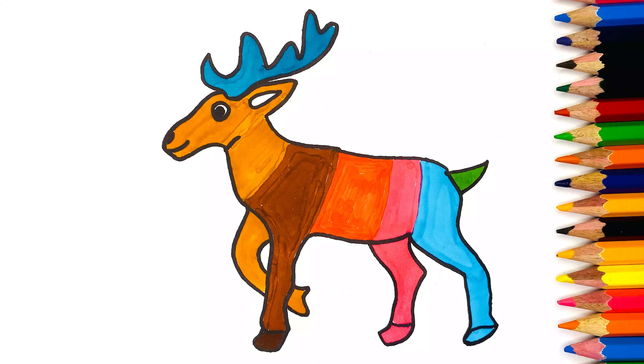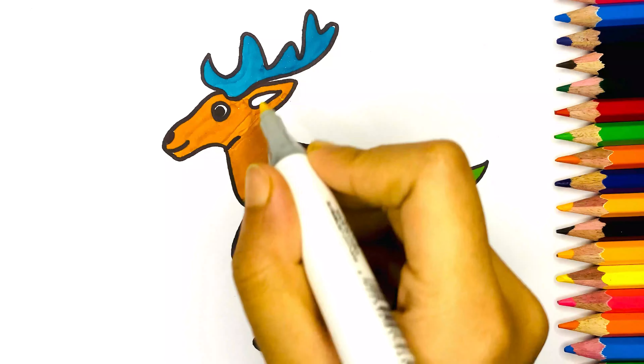Now our deer drawing and coloring is complete. Thanks for watching.